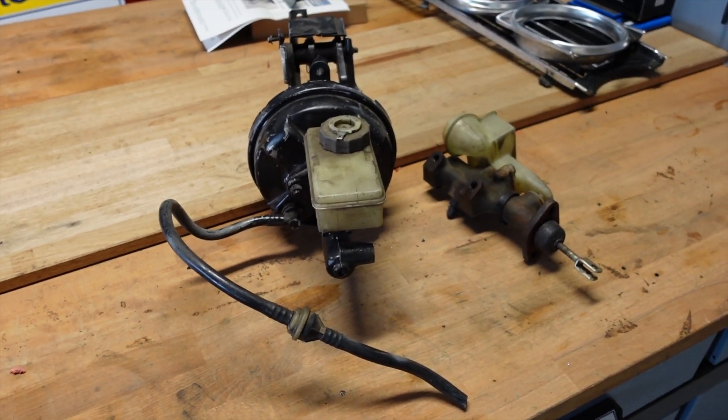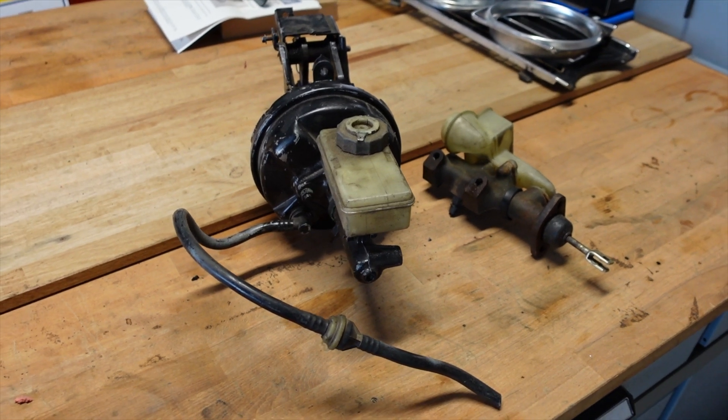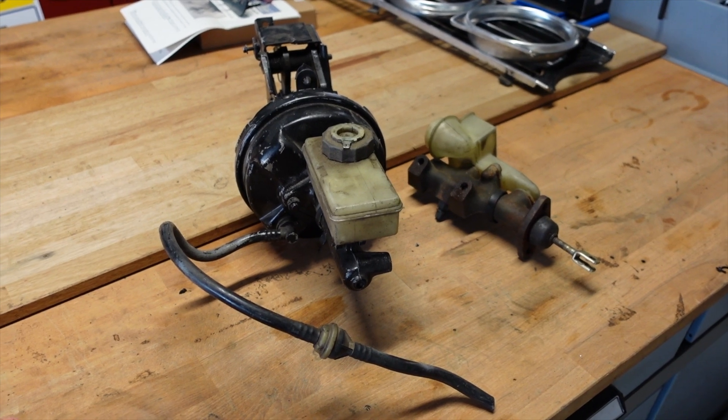So today's topic is actually brakes. Now we've already discussed that we're changing the front brakes to discs, but obviously there are two parts to any braking system.